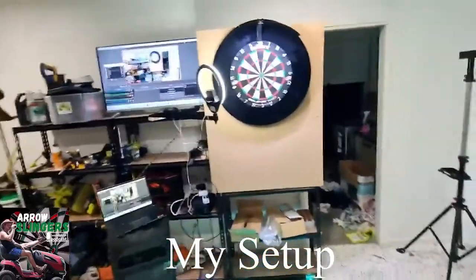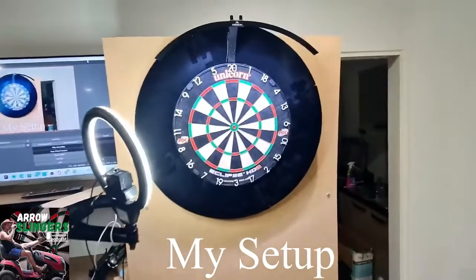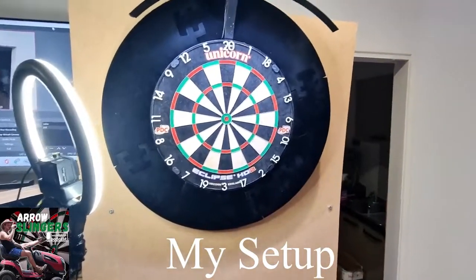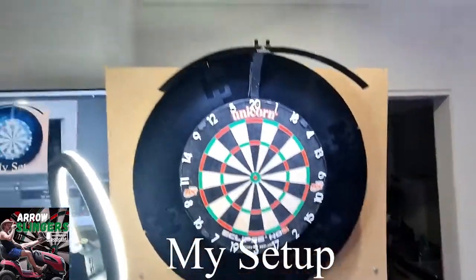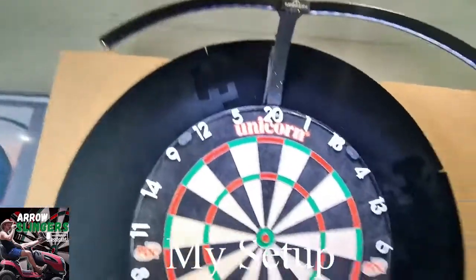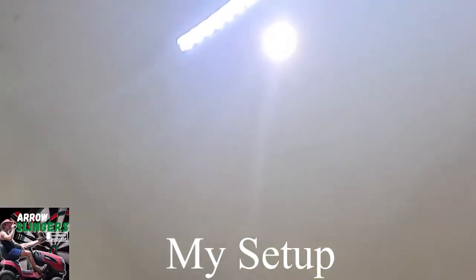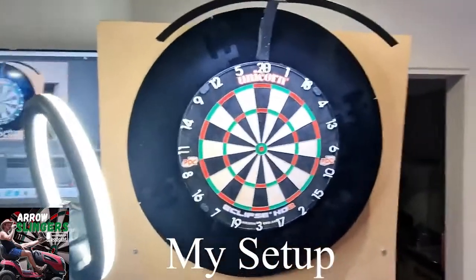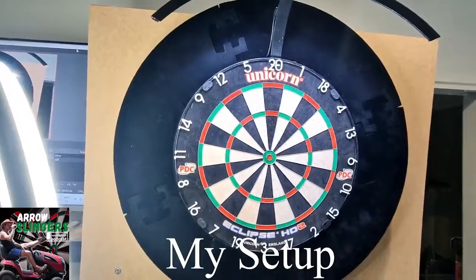At the moment I've got the Unicorn Eclipse set up, looking very bright and sexy. I've got the 170-degree light bar - I'll put you underneath it. It just covers a little bit of the board, doesn't go all the way around, and that's how I have that set up.